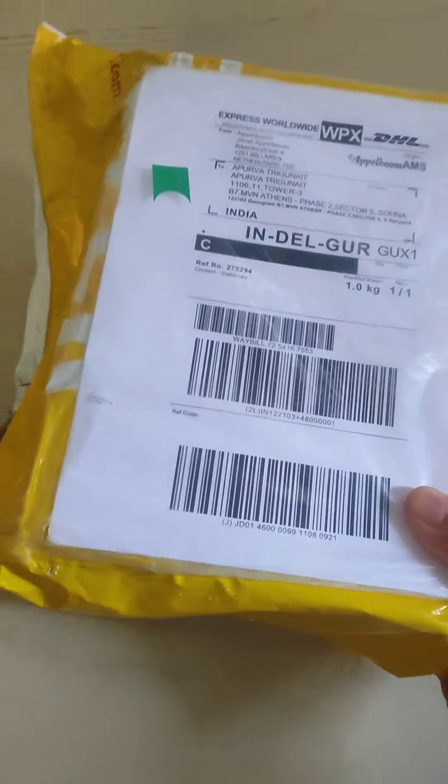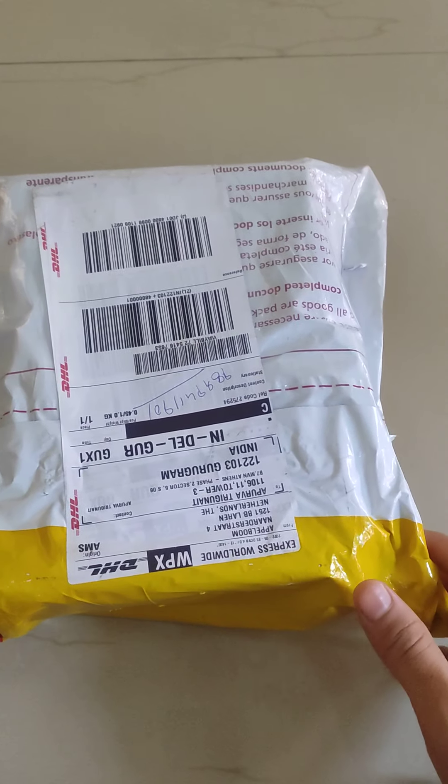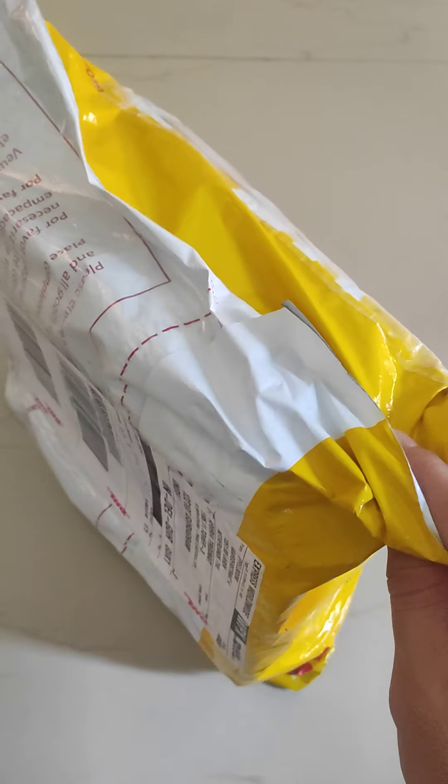Hello friends. So today I received this beautiful box from DHL. This is a box for pens and we will open it now.